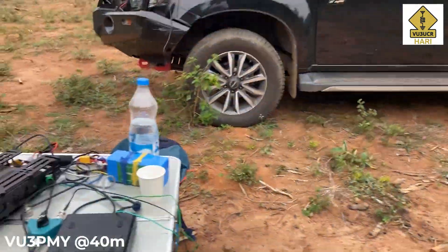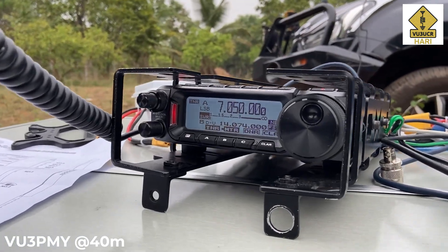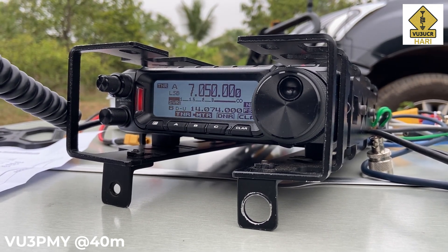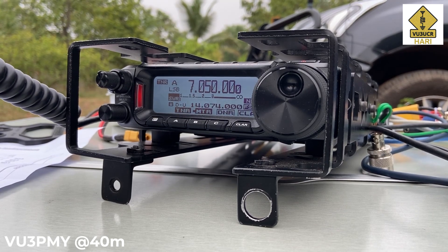I am testing this out and I am getting you 15 dB over 9 here. I just wanted to know what my signal report is, and I will be grateful if I can get a signal report from you and anybody else on this station. This is VU3 UCR, mic back to you.